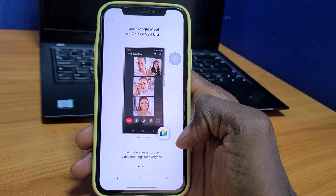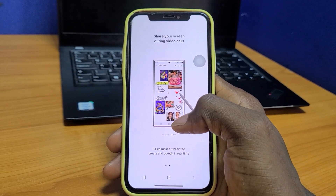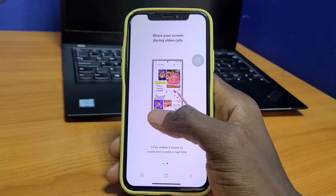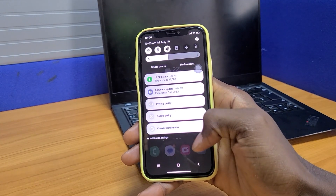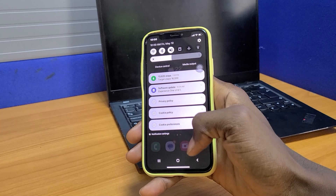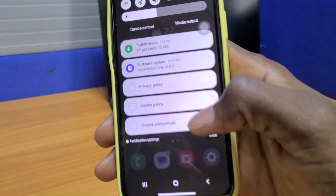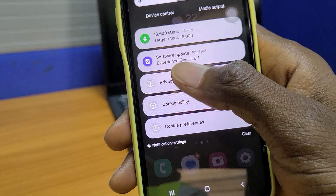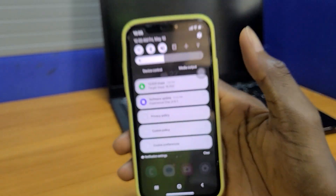I'm hoping that the software will be upgraded very soon, because currently it allows you to try One UI 5.1. If Samsung really wants us to try the Galaxy, it would be great to try One UI 6.1 as indicated in the notification panel. Probably an update will be coming soon, and we are hoping for that.